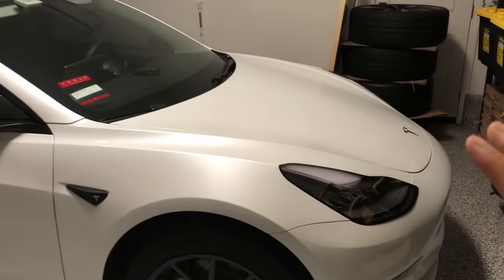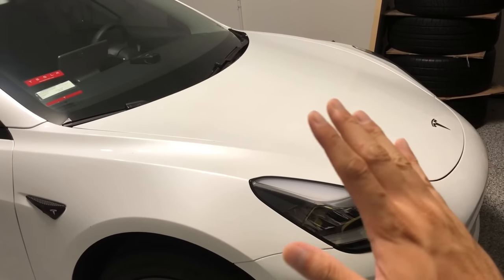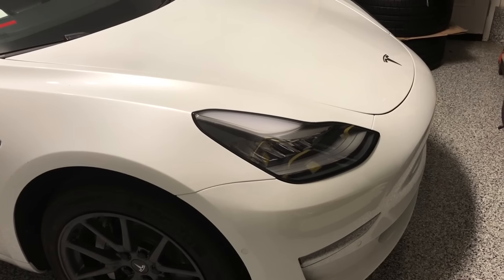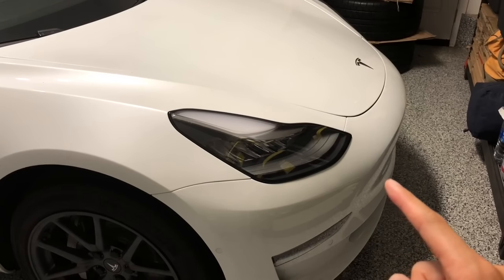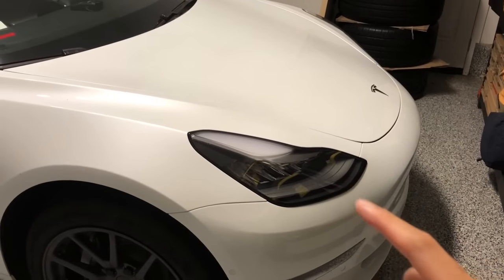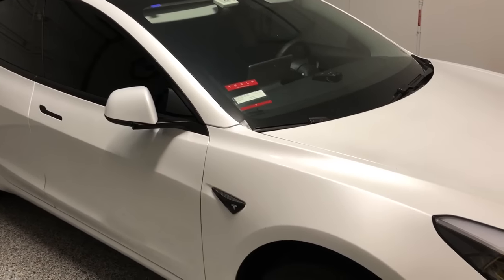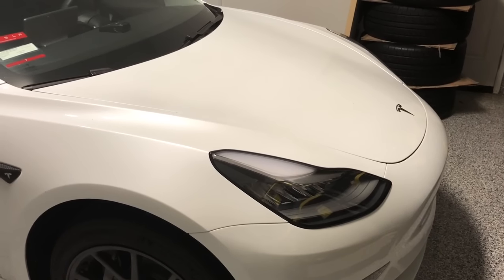We'll start off with the exterior. From the front end, you can't really see it, but we have a clear bra from Suntec installed on the hood, the front bumper — this is a full front bumper protection — headlamps, fog lights, fenders, as well as rear-view mirrors. All those are wrapped in a film made by Suntec.